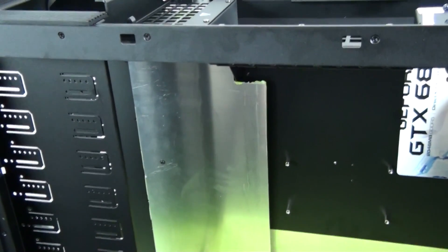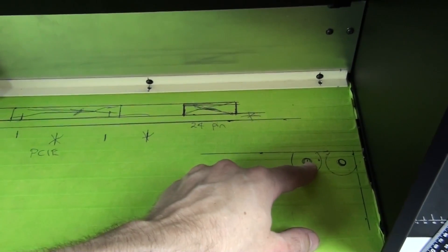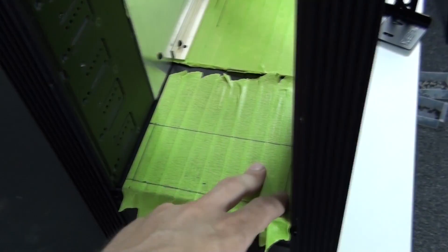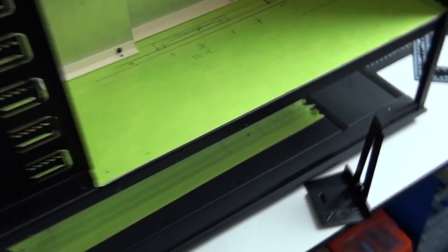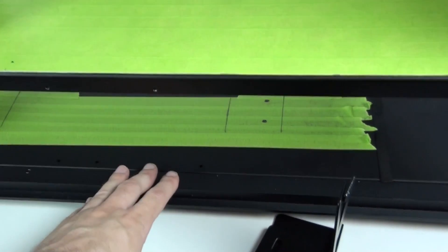I left a small gap around the motherboard tray so it remains removable without rubbing. The gap at the top is for front panel cables going up and over into the top section. I've marked off the final measurements on the mid plate — two holes at the back for tubing going down from the 480mm radiator in the bottom compartment, and a hole at the front for ventilation to the 360mm radiator. All ventilation comes from the bottom compartment through that hole, which will be plenty.